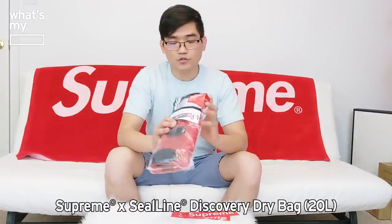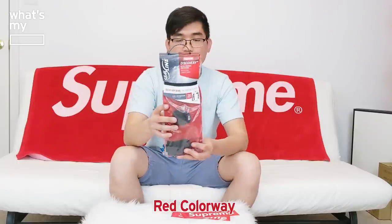Let's open up and see this. The item I was able to get is the C-Line dry bag with the Supreme logo on it in the colorway red. They sent me two box logo Supreme stickers with it, which I had many of.